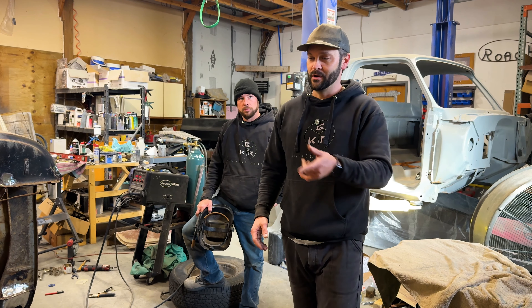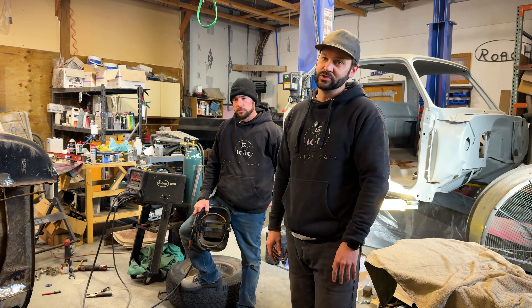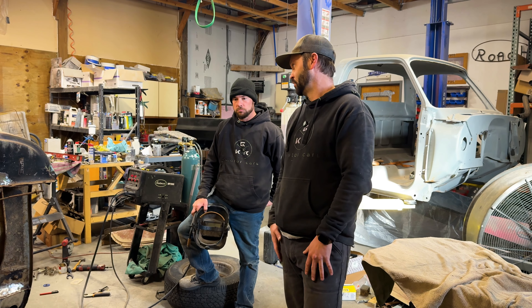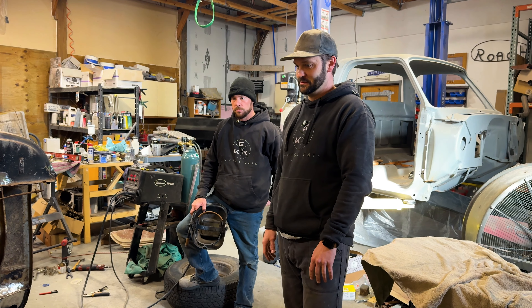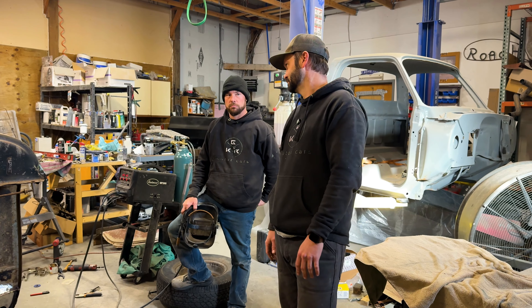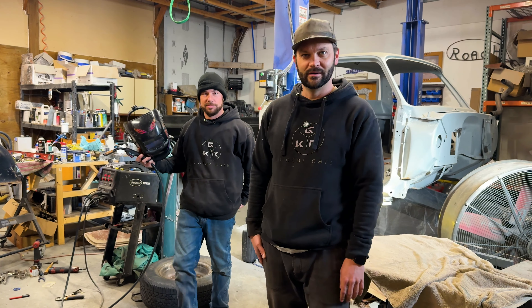And it is kind of restomod — I wasn't totally wrong. It's got a 318 in here that's been rebuilt, and it's probably going to have some kind of fuel injection on it. Kind of a cool old truck, 64 Dodge. We're going to see what else we can do to it, just kind of putting it back together and getting it done for them. You can call it a rustomod. Rustomod. There we go.